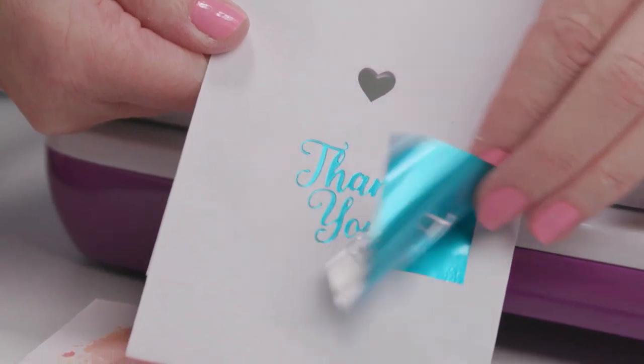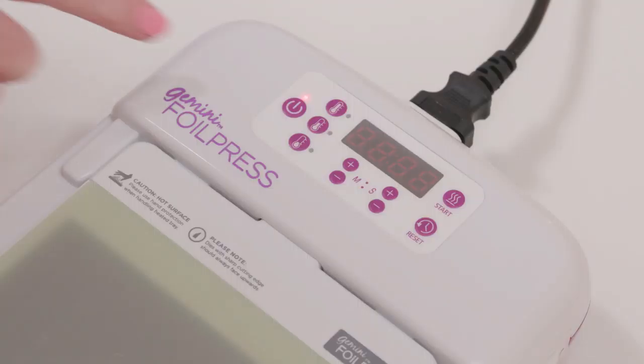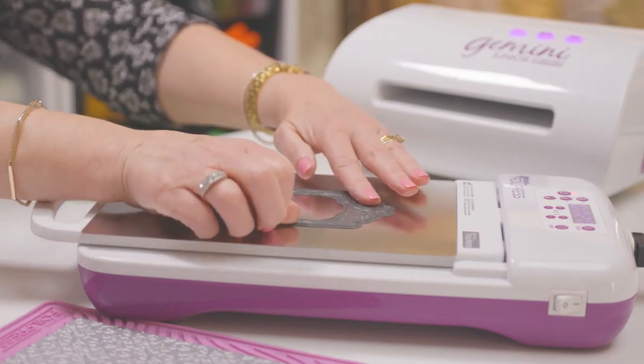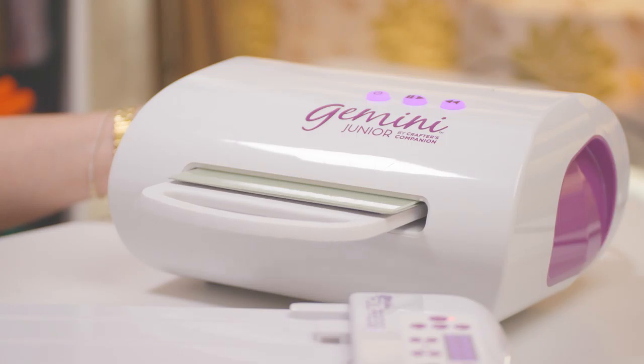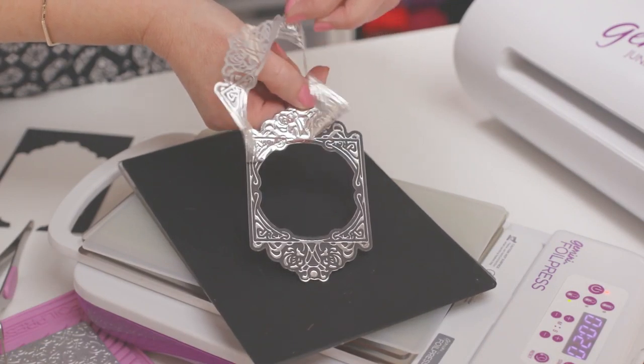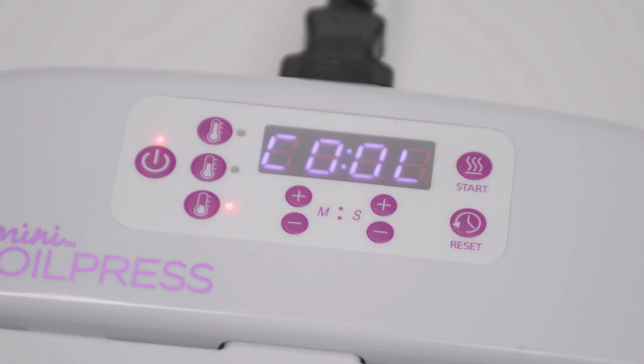The foil press is the only hot foiling system that uses a silicone plate, and we have created a plate that has edge-to-edge heat, so no matter where you place the dies, the heat will be the same. There are no cold spots or hot spots — just one consistent temperature, which again ensures perfectly foiled results every time.